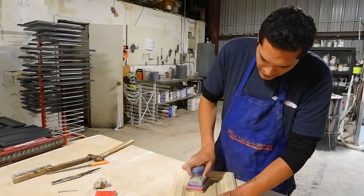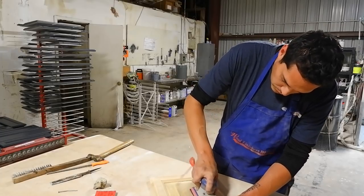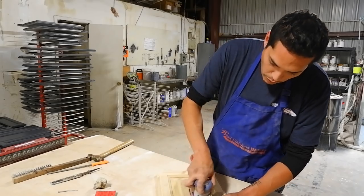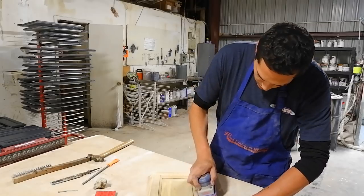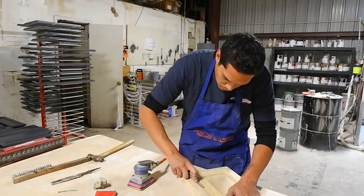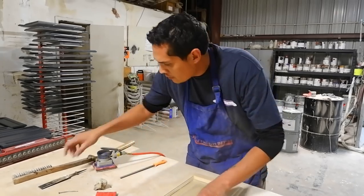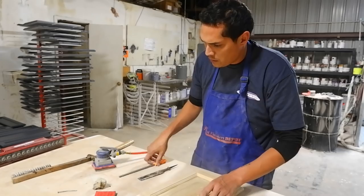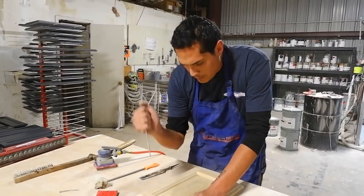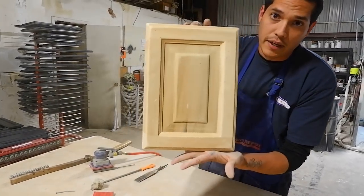What we're doing is distressed panels — we definitely don't want real sharp edges. That's not going to give us that look that we're going for on distressed. We want those corners to look kind of rounded off. I'm going to distress these edges just a little bit, just a couple more wormholes. As you can tell, that panel is very distressed.